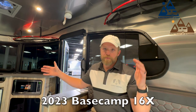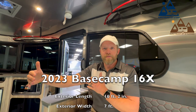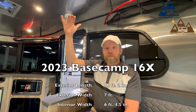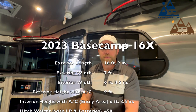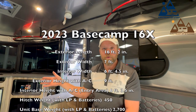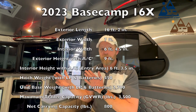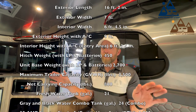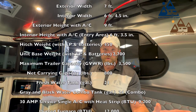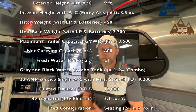Like every walkthrough, some data points about this model. It is 16 feet 2 inches from the hitch to the rear bumper. It's 7 feet wide at its widest outside point and 6 feet 4.5 inches wide inside at its widest point. This model is 9 feet tall outside because it has the air conditioner on the rear. Interior height at its maximum is 6 feet 3 inches. It has a hitch weight of 450 pounds, a drive weight of 2,700 pounds, and an 800-pound cargo carrying capacity. Therefore, your gross vehicle weight rating is 3,500 pounds, so this model can be towed by many, many vehicles out there. It has a 21-gallon freshwater tank and a 24-gallon combined gray and black tank.